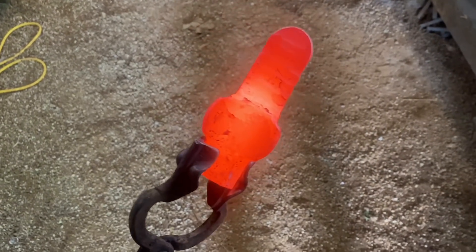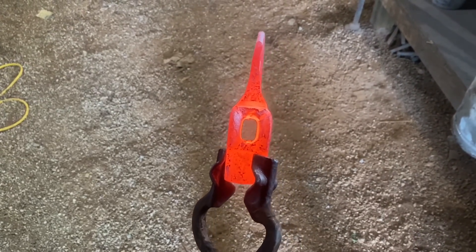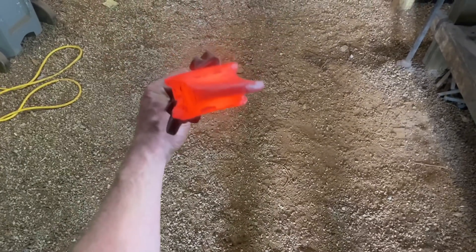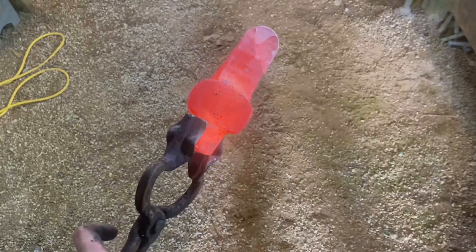Alrighty, we're just about done with this baby. You want to take pretty good care to try to keep your cutting edge centered as you draw it out in line with the eye. Sometimes, however, you still end up with it kind of tweaked, but that's not too difficult to fix. I'll show you how.